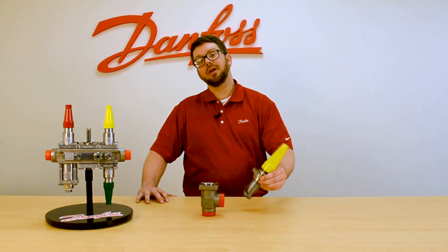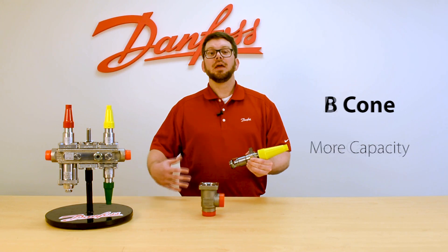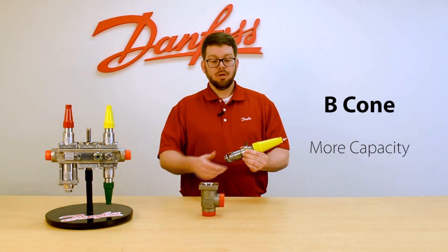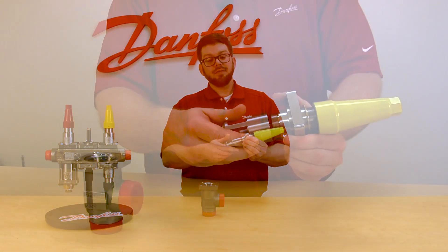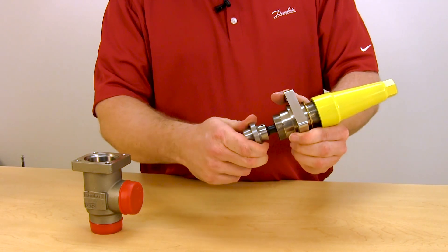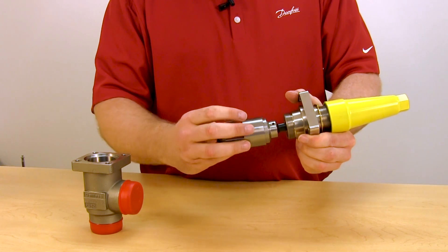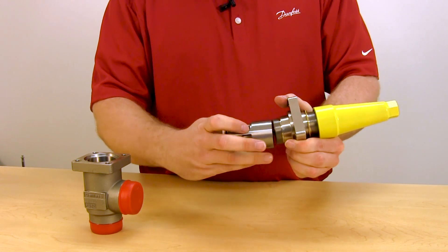There are two cone types available with the regulating valve: an A cone for less capacity and a B cone for more capacity. On sizes 1.5 inch and down, a unique cage design is utilized over the cone, so that must be removed if you ever want to replace the cone on the valve.